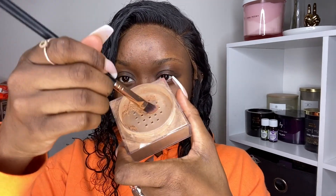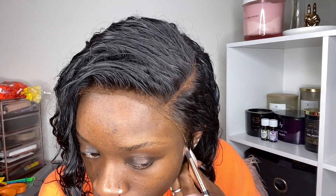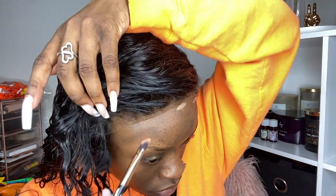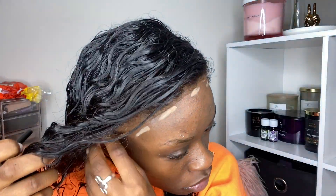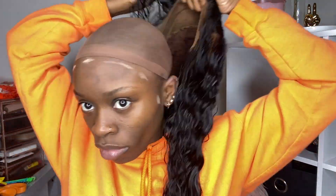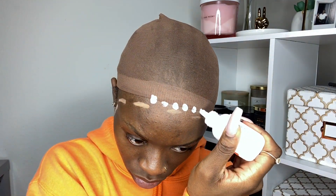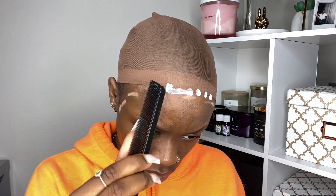I'm going to use my translucent powder to pat onto my hairline just to figure out where I want the glue to go. This is going to serve as a border to let me know not to take glue past that point. Now I'm going to apply my wig.